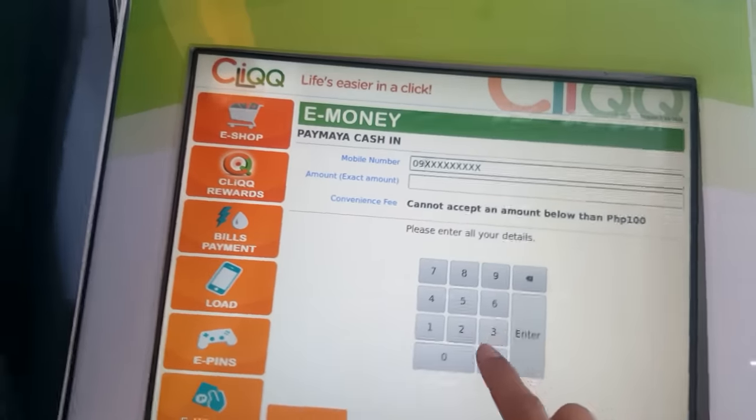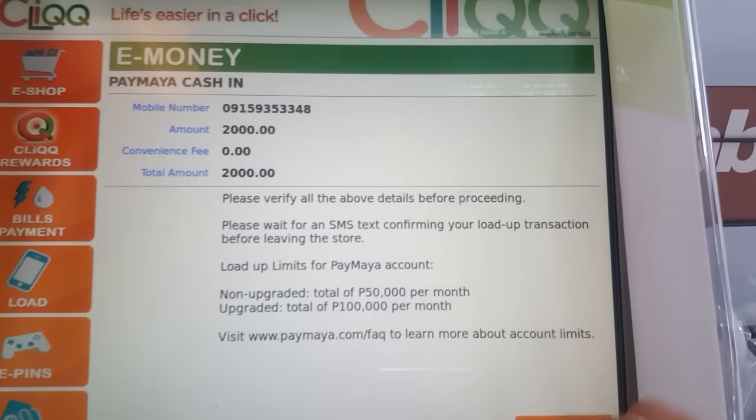Enter the exact amount. Guys, there's no convenience fee — that's a good thing about loading cash to your PayMaya.